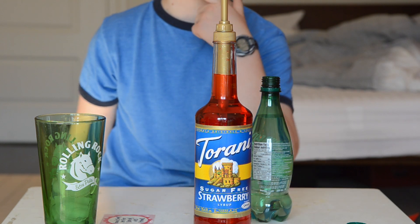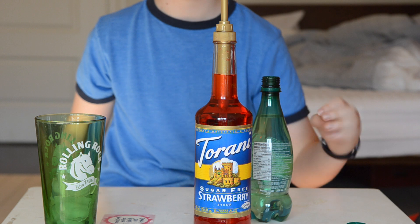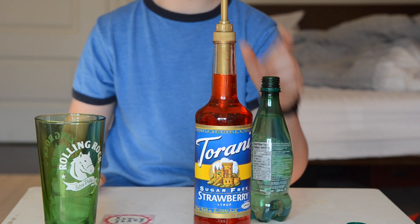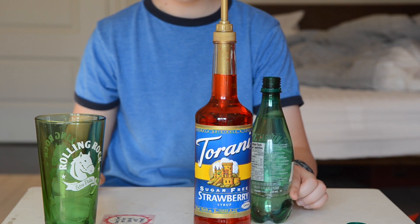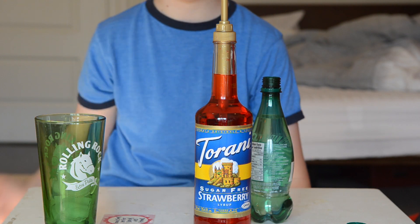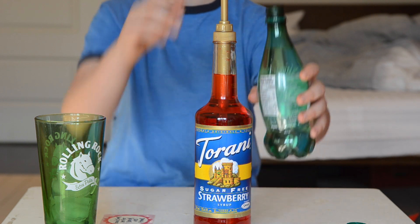For about 300 milliliters — essentially a can of club soda or less — I would use three pumps. And for about 500ml, which is actually how much this is, it is six pumps. Now that's my preference — some people like it more sweet and some people like it less sweet.